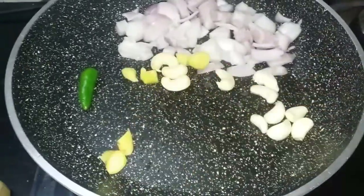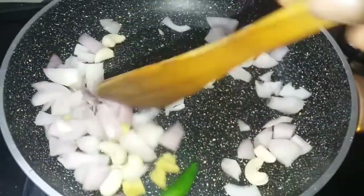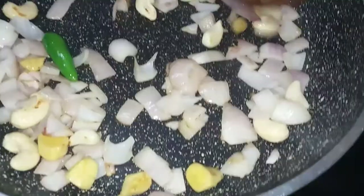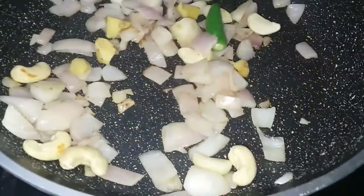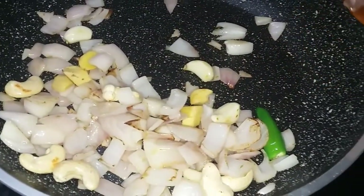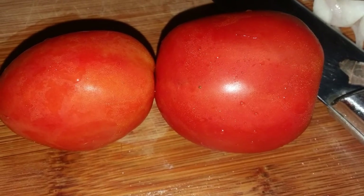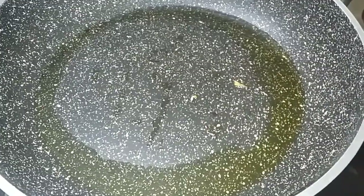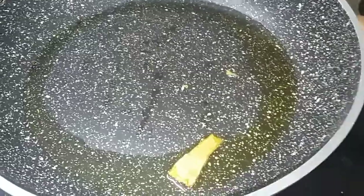We will add some gravy and add the paste to this. A half pan is made in the pan. After this, it will cook in the pan. When you prepare it, we add 3 spoons.